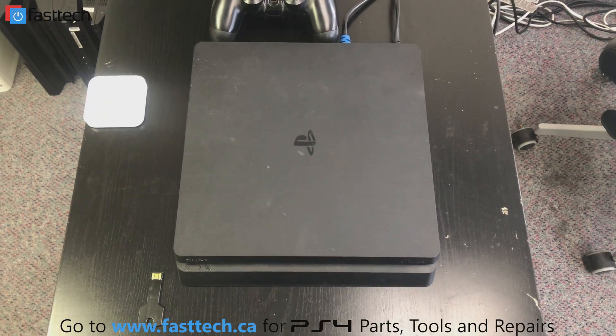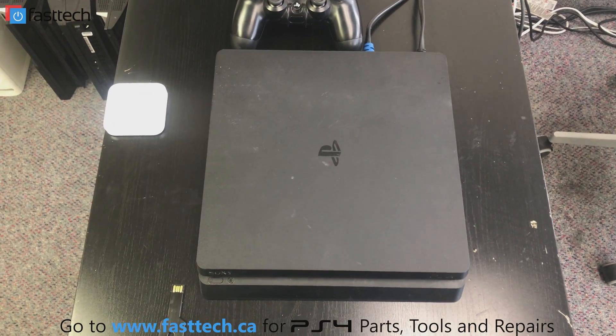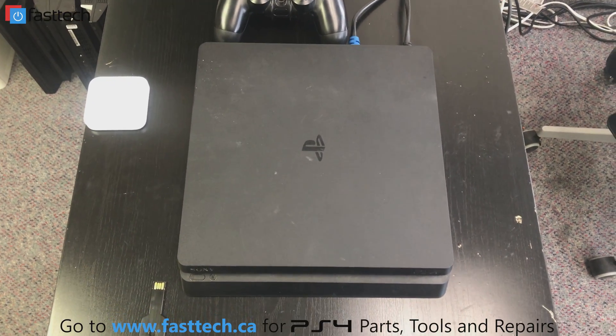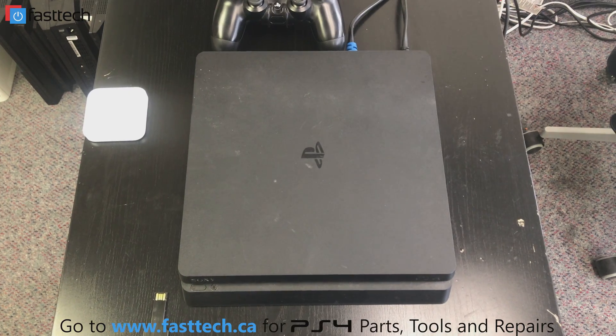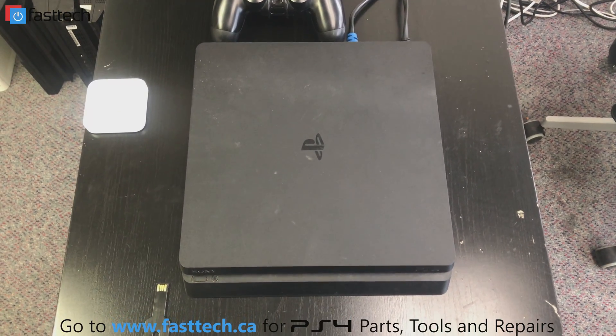Sometimes your console is going to get stuck in an update loop, or it could get stuck on the safe mode screen itself, or you could be having some other update related issues. I'm going to be showing you how to get your PS4 Slim into safe mode, and how to get it out of safe mode if it's stuck there.